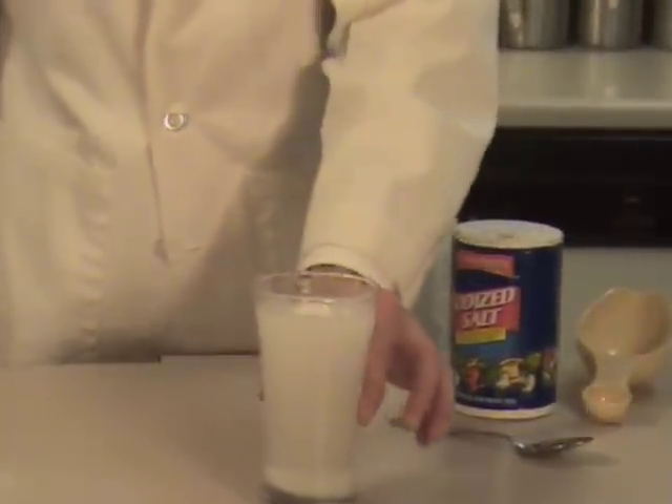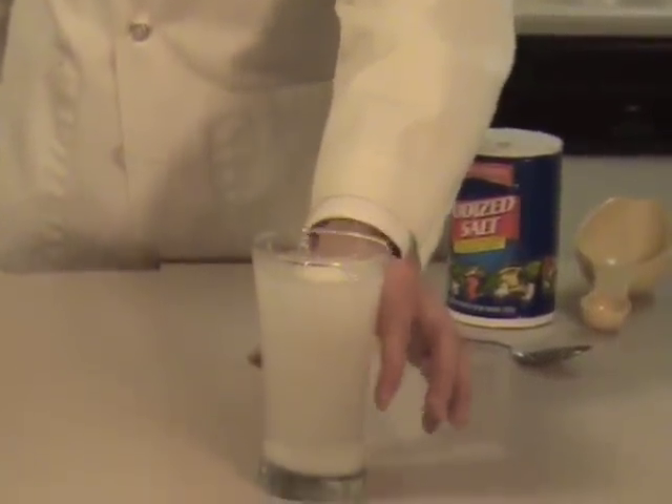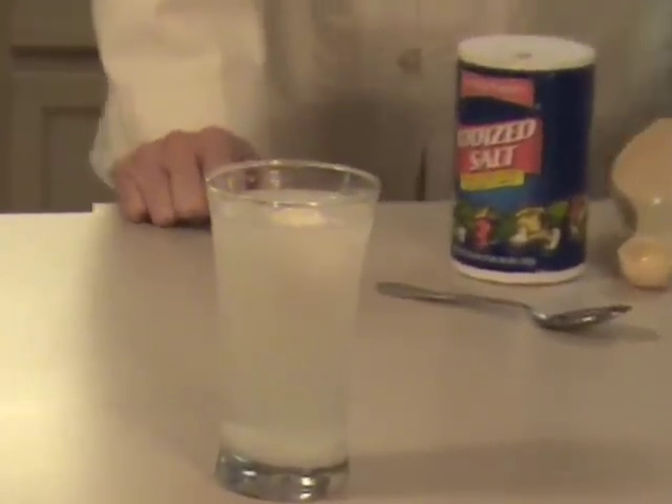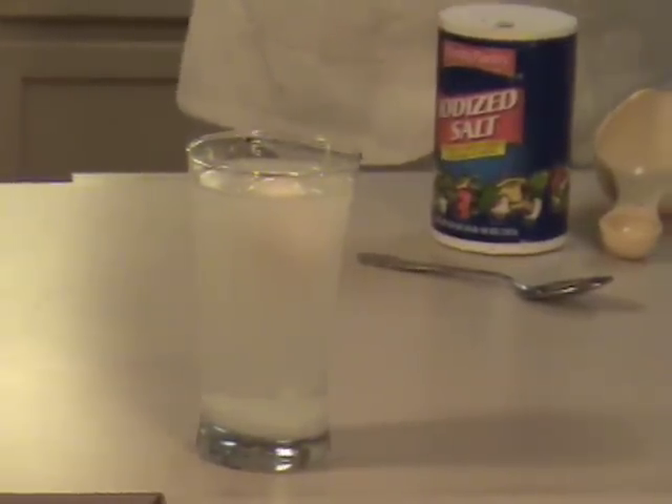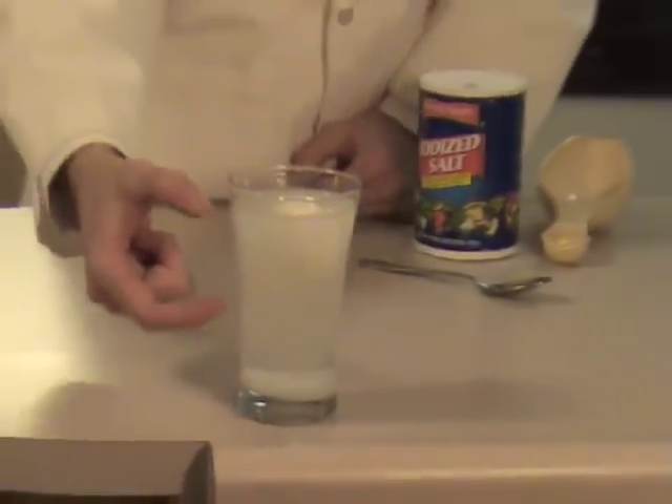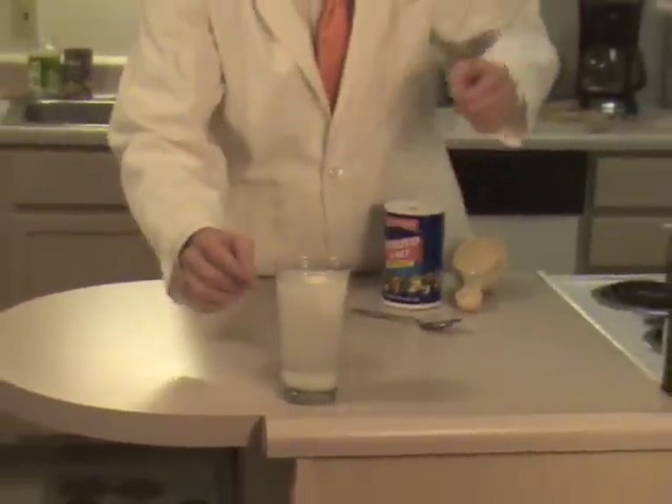If you look there, you can see the egg floating on top of the water. This happens because with all the salt inside the water, it creates a much more dense environment for the egg to sit on top of.